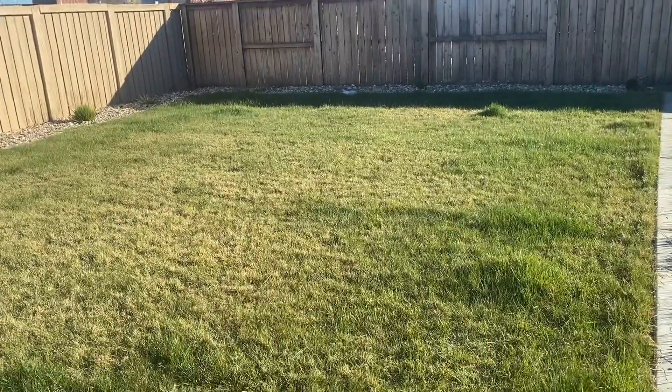Hey guys, what's going on? My name's Matt, I'm just a dude. And if you're like me, you're out enjoying this beautiful weekend in February. But one thing that beautiful weekends also bring — that's right — lawn maintenance.